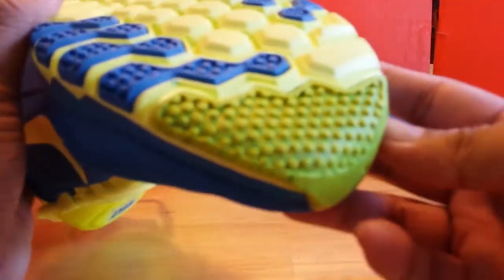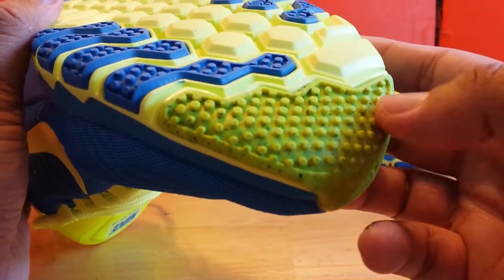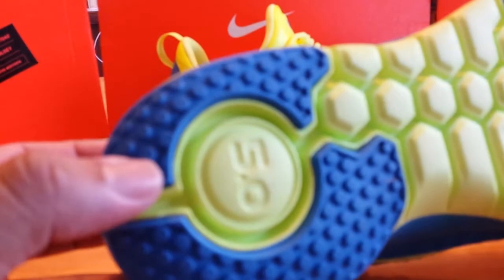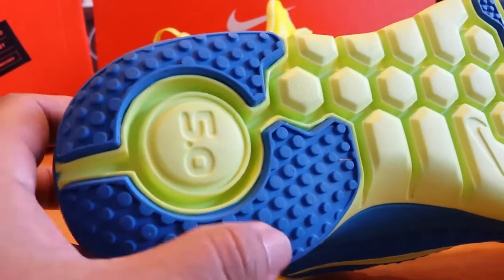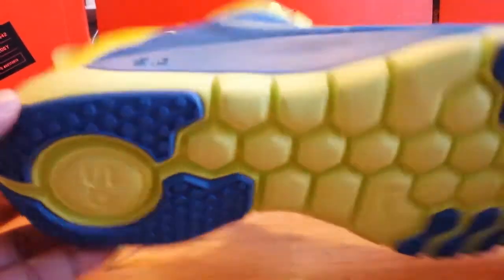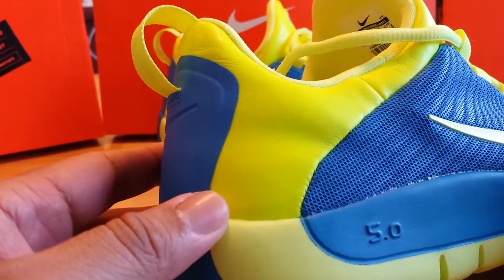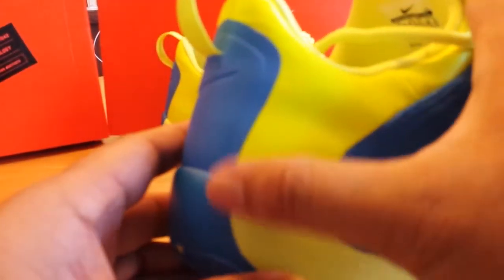Looking at the front portion of the shoe, it's quite different — almost a guacamole-type color in the front with the padding there. Going to the back of the shoe, you can see the number 5 in the middle and those circles there for traction, which is a slight departure from the design. Looking at the back heel of the shoe, what they were trying to do is shape the heel on the back to give natural support.